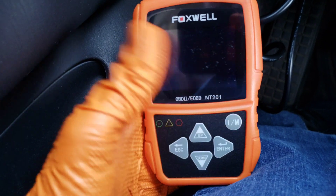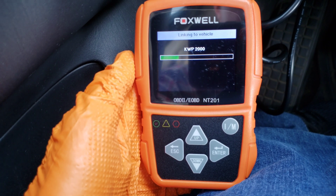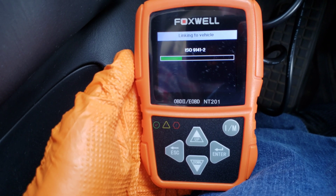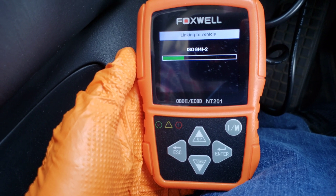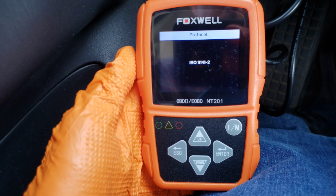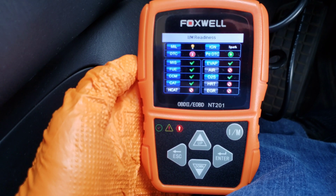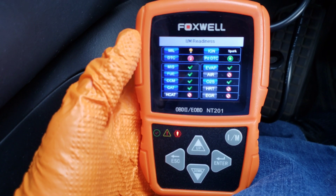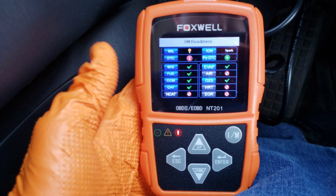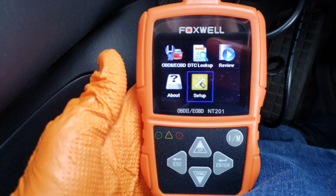We've got the I/M readiness button here — hitting that, it relinks to the vehicle. What this does is tell us if our monitors are ready to be tested, which monitors are present on the onboard diagnostic system, and whether the malfunction indicator lamp is on or off. The red light came on again letting us know there are two diagnostic trouble codes and the MIL lamp is on. The monitors with the red circle with a line through them are not present on this vehicle system — that's a nice little feature.